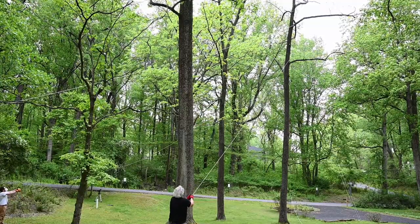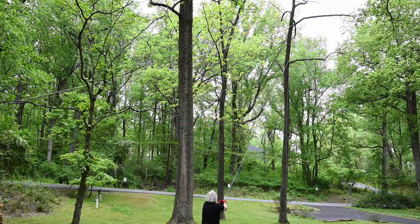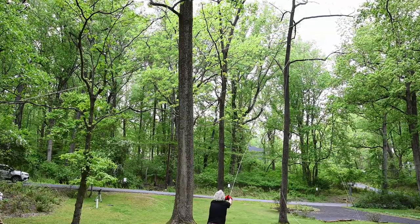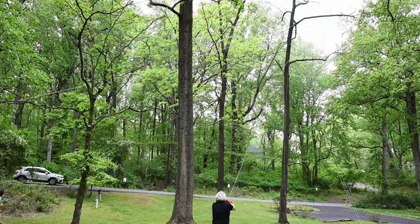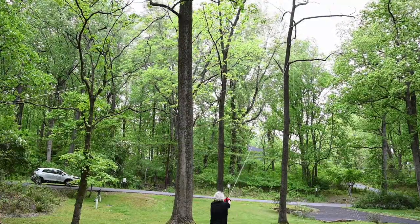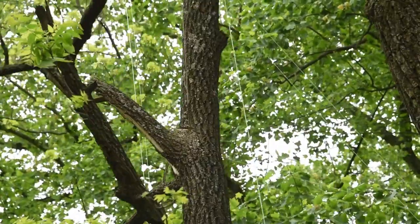My buddy Patrick threw the line perfectly around the top section of the tree we wanted to remove — about eleven and three quarter inches right where we're cutting. Long strokes did a great job. Had the tree tied off to prevent it from falling onto the driveway. Whenever taking down a tree, it's best to do it on a day that's not windy.